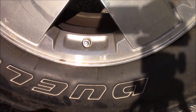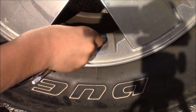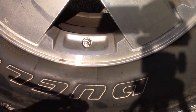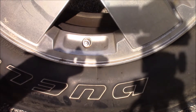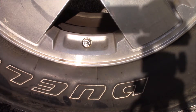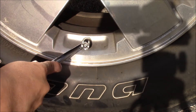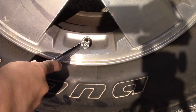First thing you do, you take the valve cover off — the little cap, just a little tiny cap. Then you take your PSI checker and you quickly check it. I'm setting these up to like 35 PSI, all of them. And this one's at 32, so we're going to have to go up.